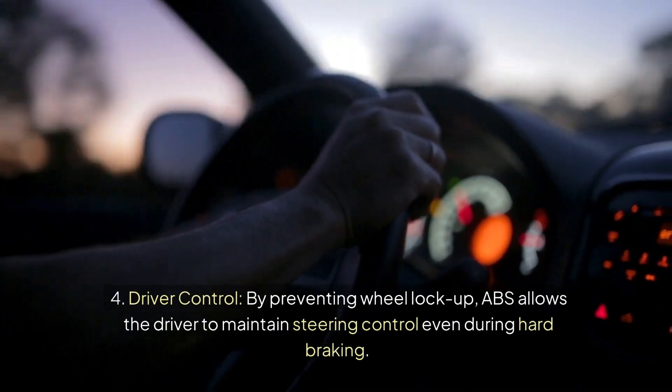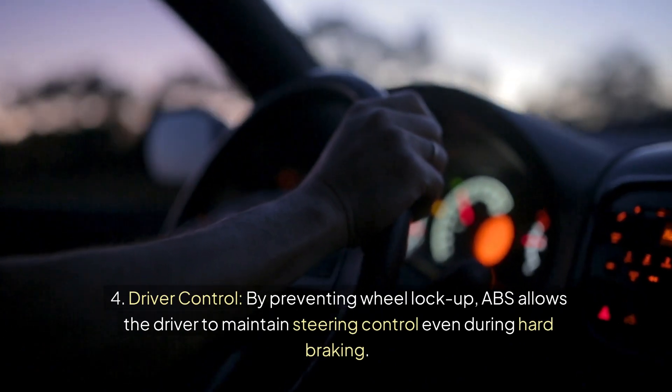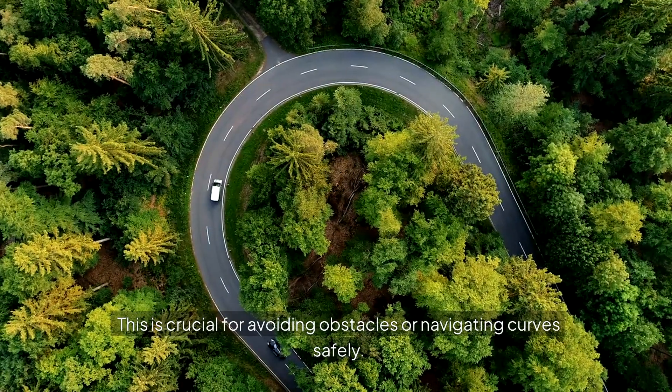Fourth, Driver Control. By preventing wheel lock-up, ABS allows the driver to maintain steering control even during hard braking. This is crucial for avoiding obstacles or navigating curves safely.